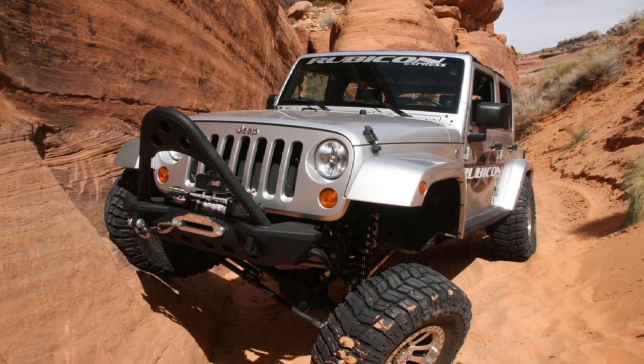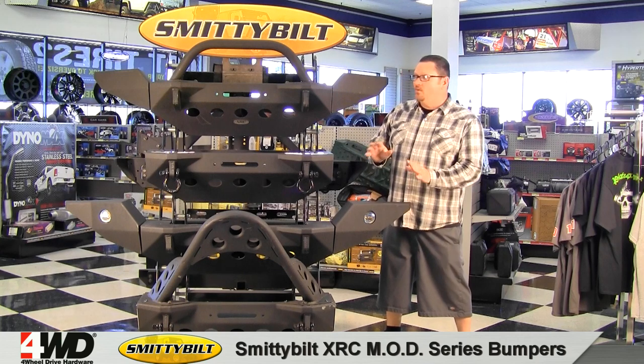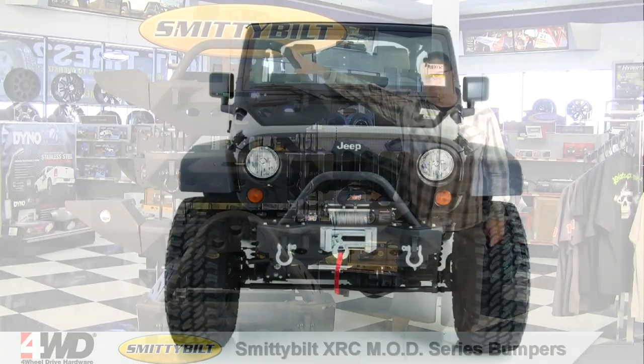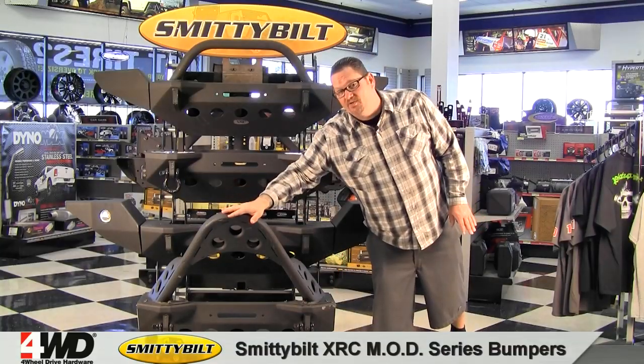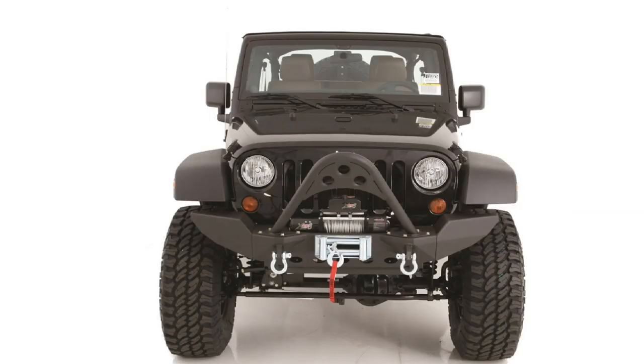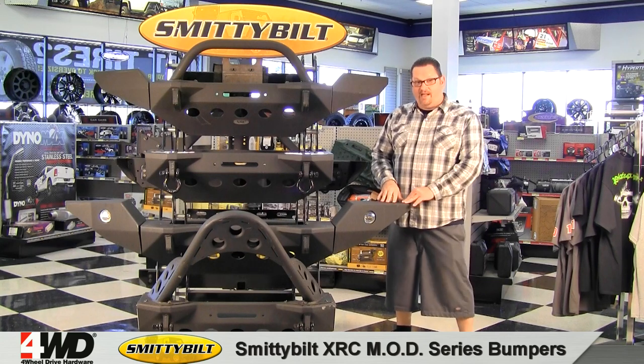Once you have your end plate decision made, it's time to decide which overrider and front end protection you want to run. If you're a weekend warrior, the grill guard will probably get you done just fine. If you're a serious rock crawler, you'll probably want to go with the MOD Stinger option. Whichever way you decide to configure your MOD bumper, it'll look great and it'll perform great out on the trail.